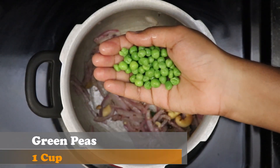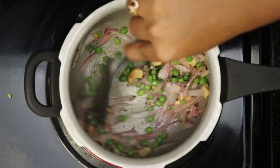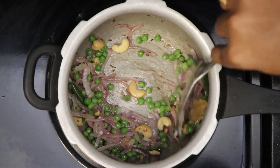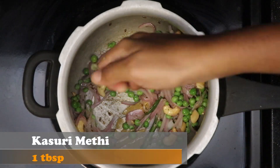The onion should turn translucent and light pink. Add around one cup of green peas — I have used frozen green peas which I have thawed and washed thoroughly. Cook it well for a few minutes, then add one tablespoon of crushed kasuri methi.